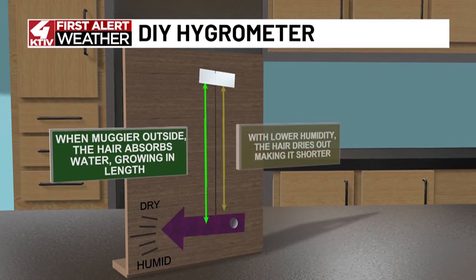When it's dry outside, the hair actually dries out, making it shorter. This pulls the arrow up into the dry category.